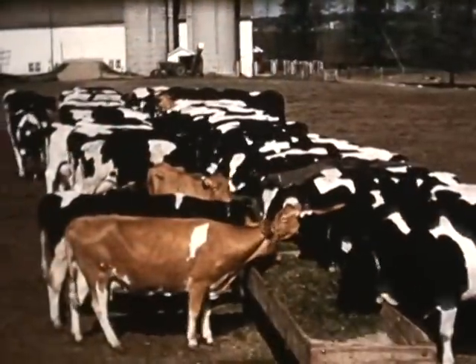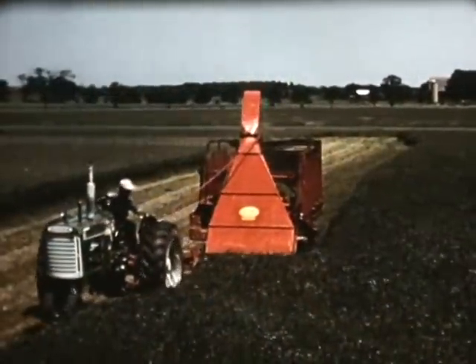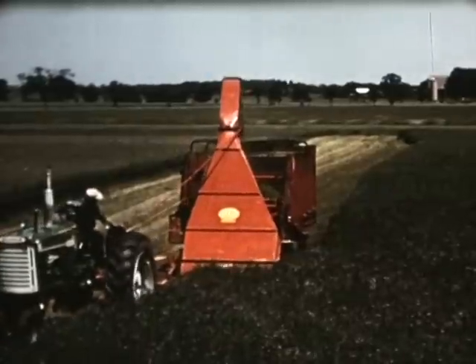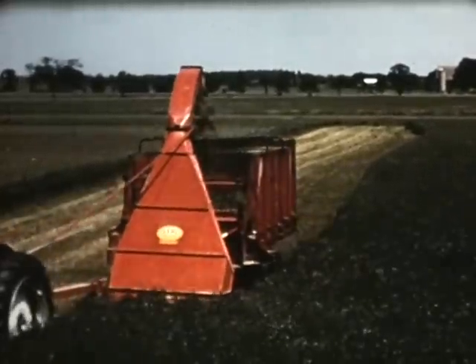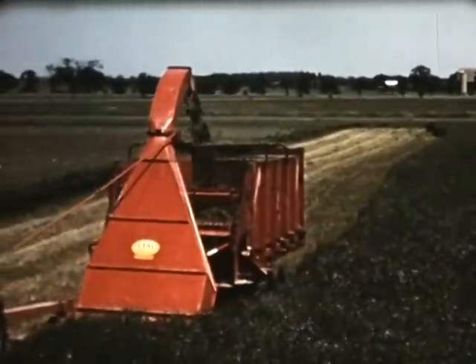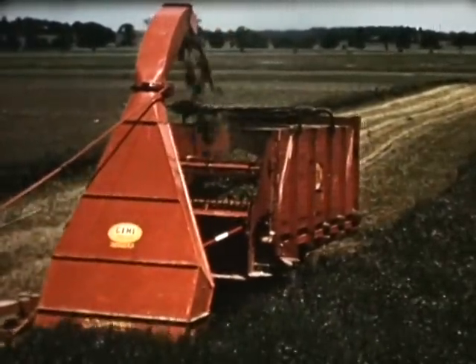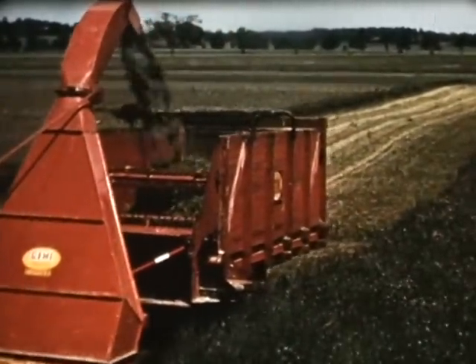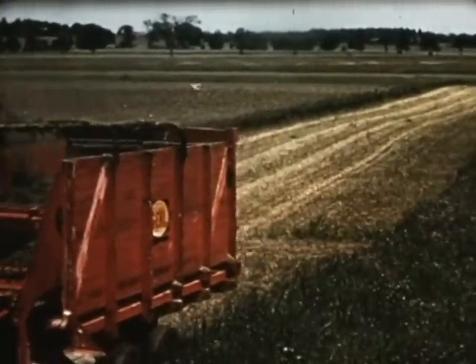These dairy cattle really go for dry-lot feeding. The shred-all cutter, with its battery of swinging knives, levels this heavy growth of alfalfa in record time. The offset drawbar prevents the tractor wheels from flattening the uncut crop. Through the use of four adjustable shear bars, the Gale gives you a shorter, more uniform cut that makes for better packing trench silage.